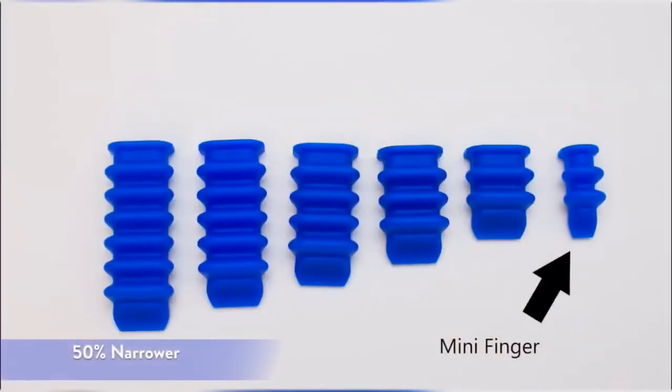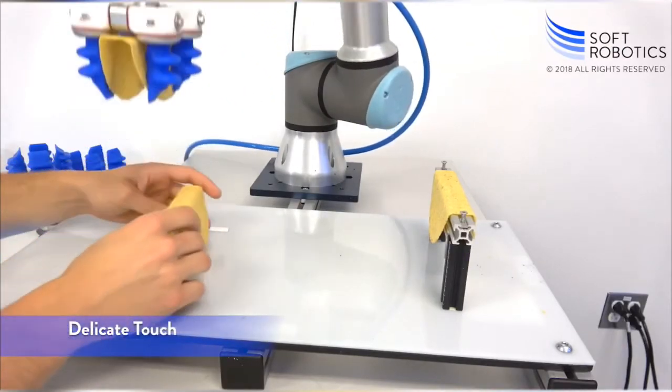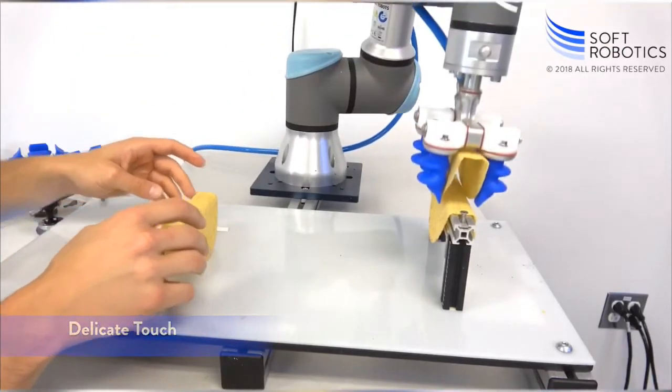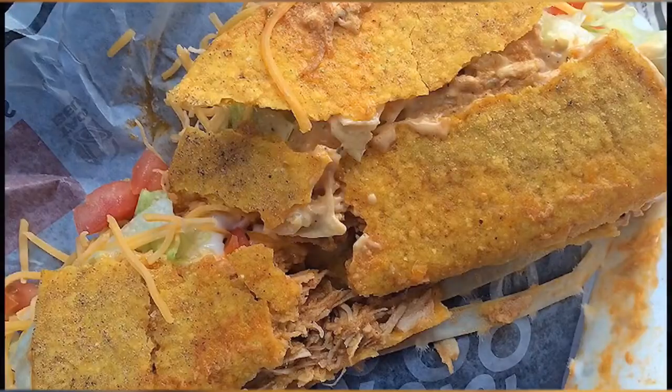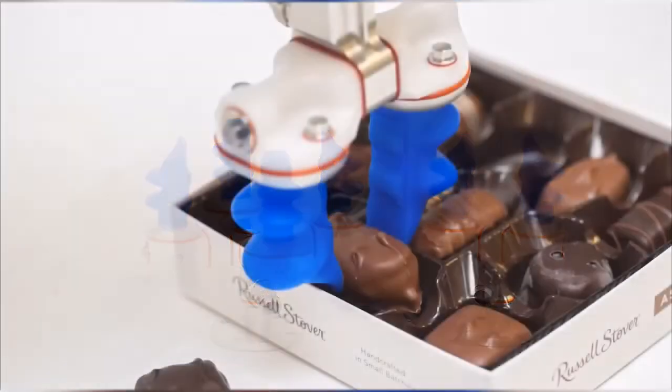These fingers have a 50% narrower design from our standard fingers, allowing for a very gentle touch, meaning you can pick the most delicate items out there — including taco shells that always explode on the first bite. And don't worry, Mini Fingers can still be configured with our MGrip Tooling Solution.